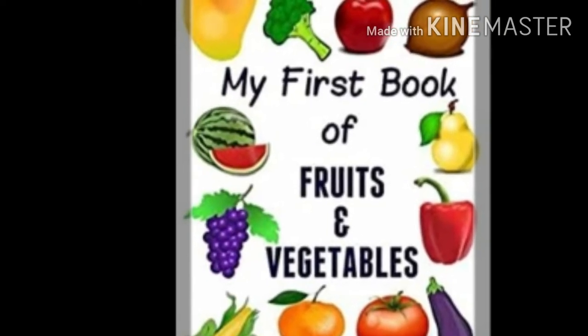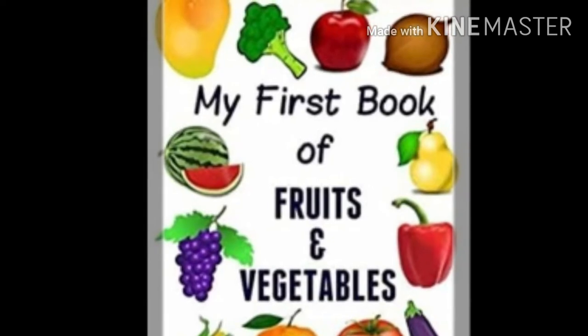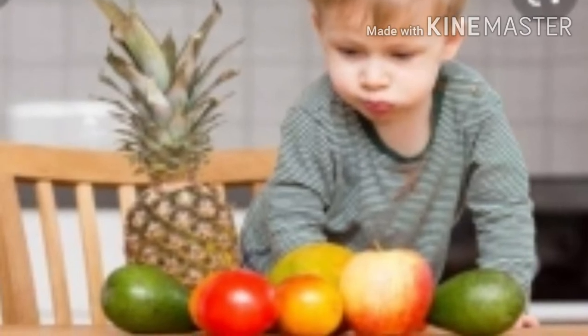Hello everyone, welcome to Tiny Tots. In today's video, we will see how we can create something with simple fruits and vegetables, and through the play-way method, they can learn new things.